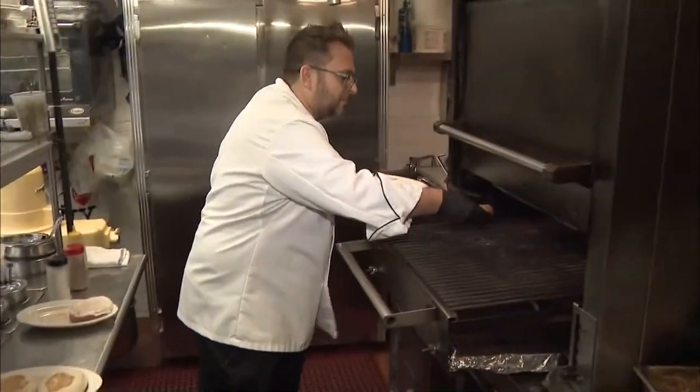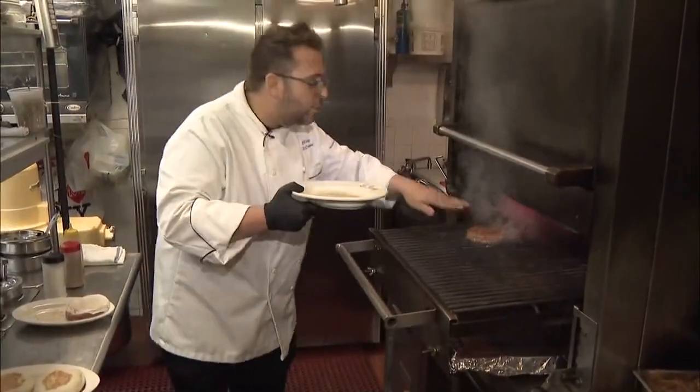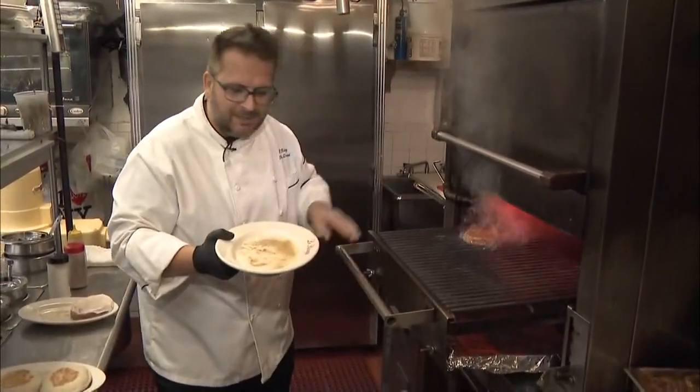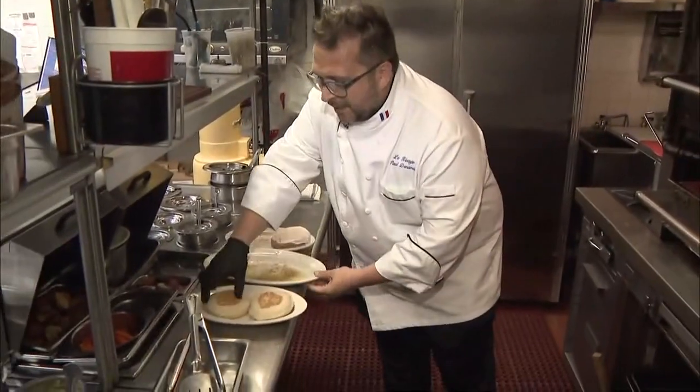Right on the grill. We don't touch it, we leave it alone — we're not gonna squish it, we're not gonna try and move it around. We're gonna let it sit there real nice.